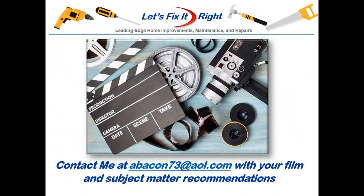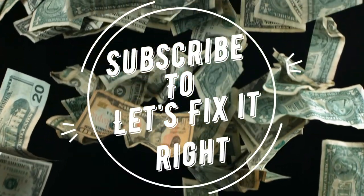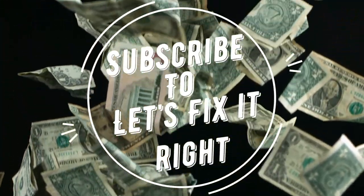If you have any subject matter requests or recommendations, please contact me. I recommend that you subscribe to my channel, follow my projects, and save a bundle of money doing it.